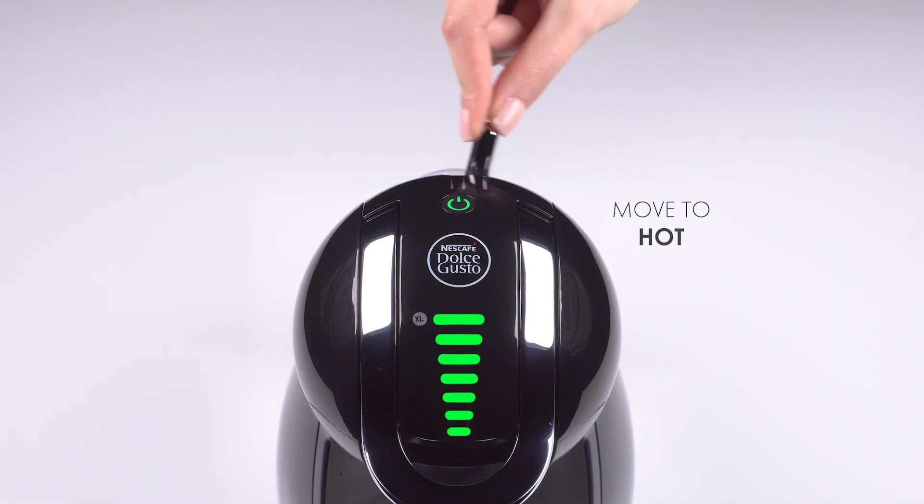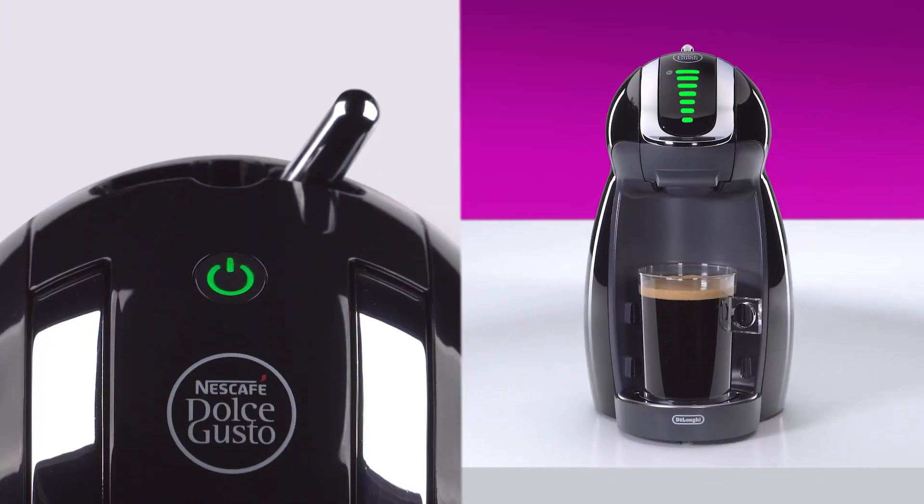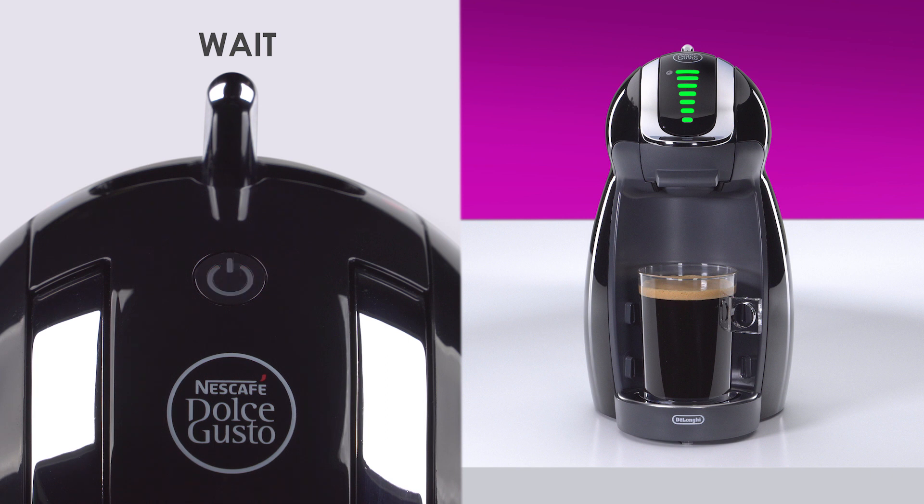Move the lever to the hot position. Once the coffee flow has stopped, the lever automatically returns to the stop position and the power button blinks red. Don't lift the locking handle until the power button turns green.